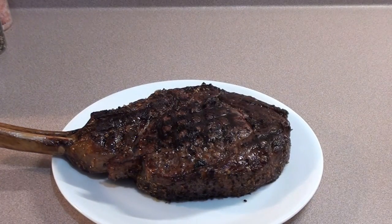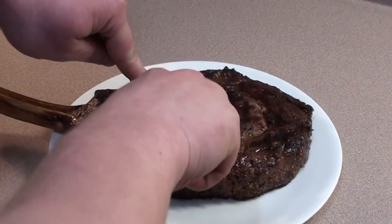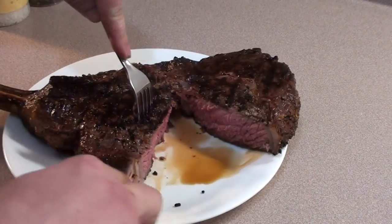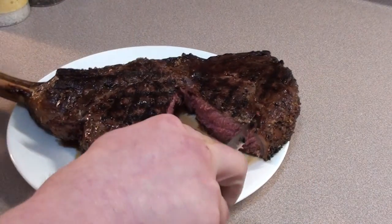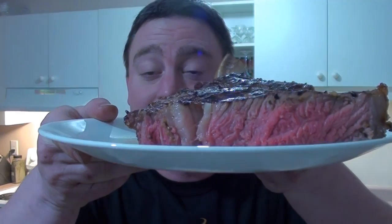Let's cut it open and see how it looks — now the moment of truth, let's cut it right down the middle. Oh, look at that! Reverse sear on a tomahawk ribeye steak — looking great! It's easy to do. Barbecue food for you — give it a try. Mmm, meat on a stick!